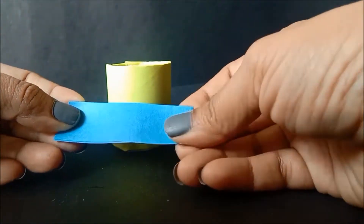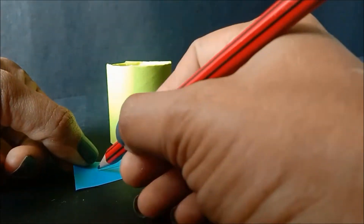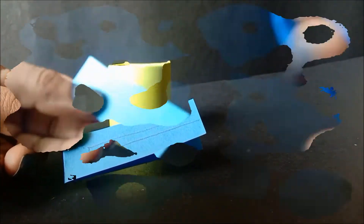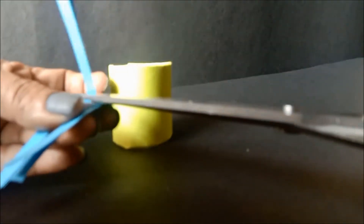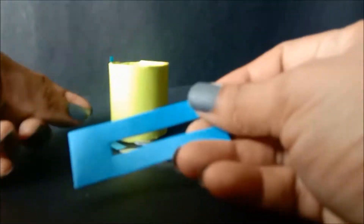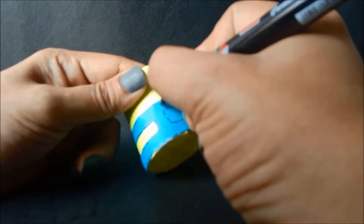Blue and yellow is what they follow, so let's glue the blue suspender on. We then use a permanent marker for detailing.